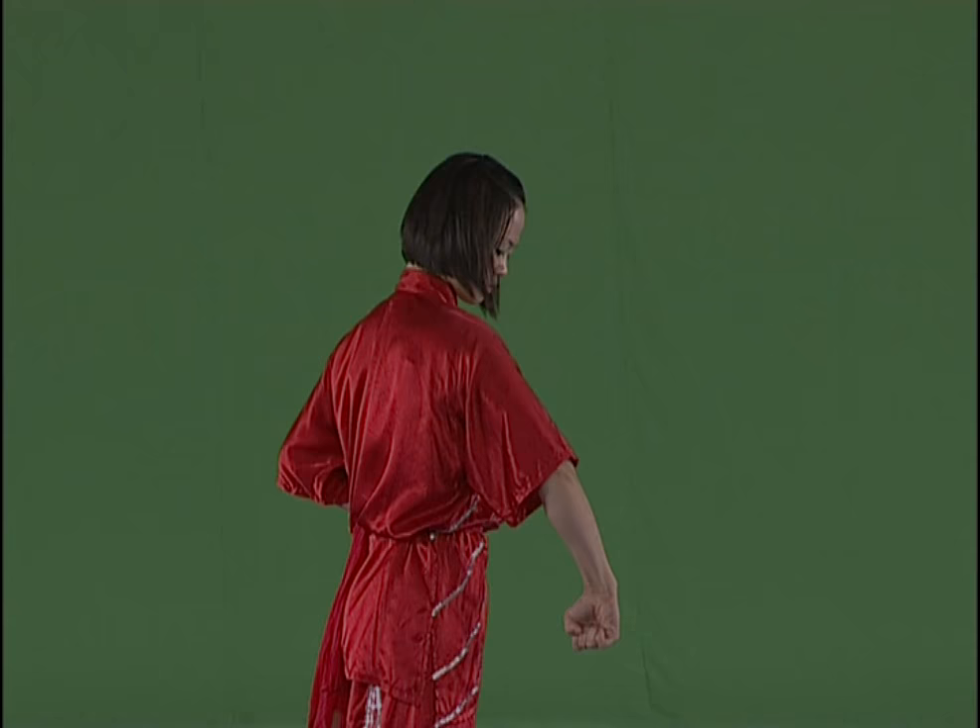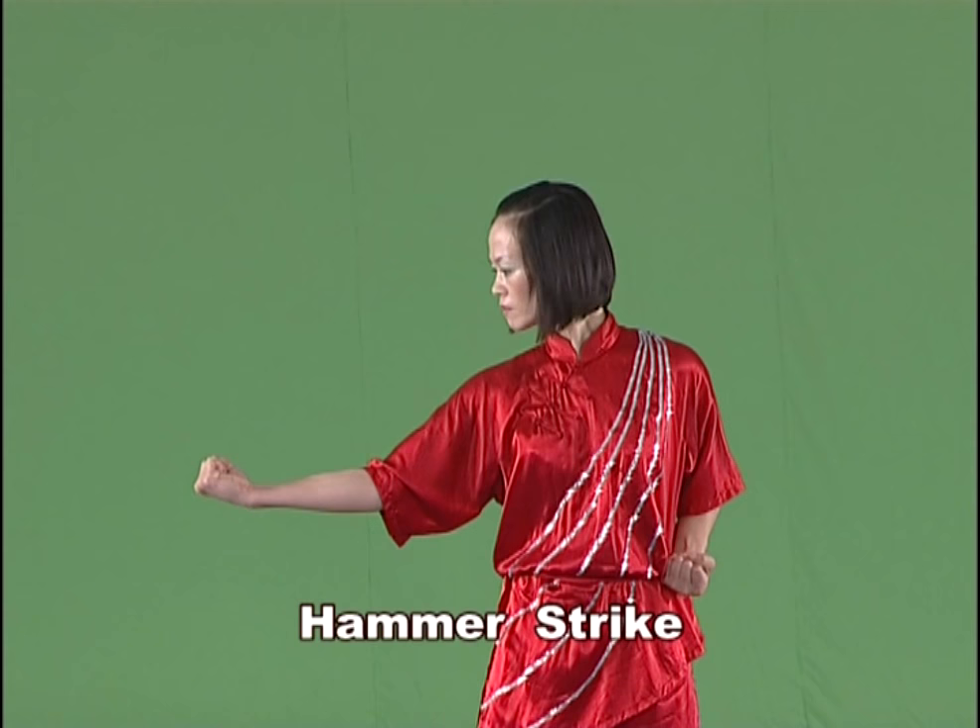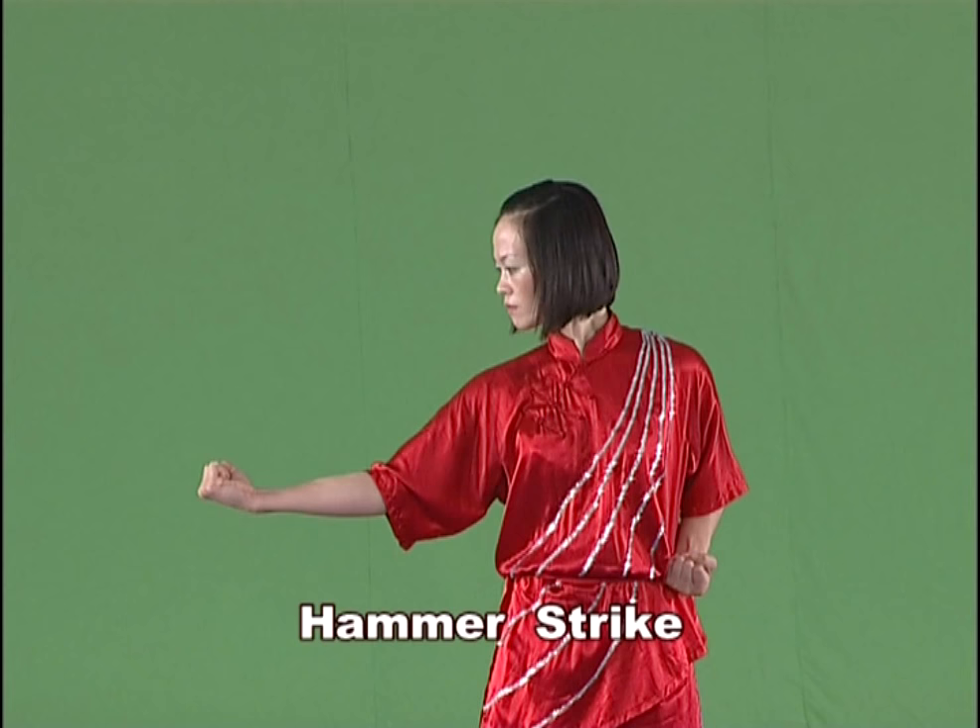Hammer strike. Raise the arm and bend it, then strike downward with the palm of the fist up and the strength extending onto the back of hand.